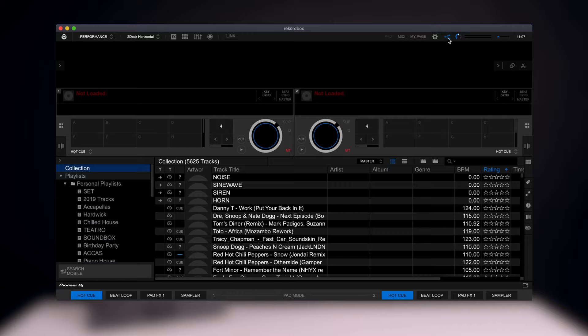And there we have it — it's as simple as that to get the DDJ-200 set up with your device and software of choice. We've got our controller set up properly, our headphones and speakers connected to the right end of that cable, and we're using the correct split output setting. All that's left is for you to go ahead, download your favourite music, and start DJing.